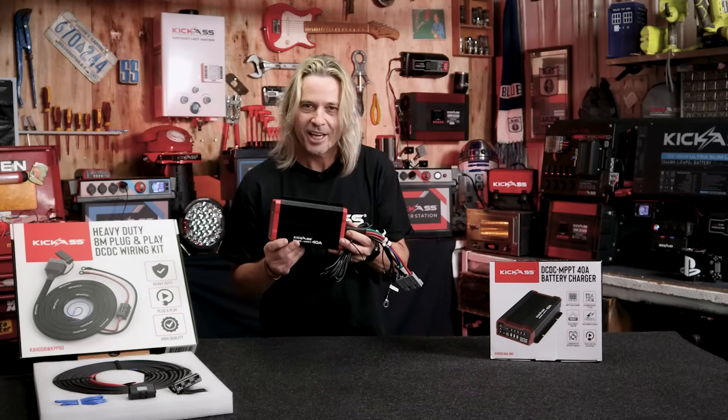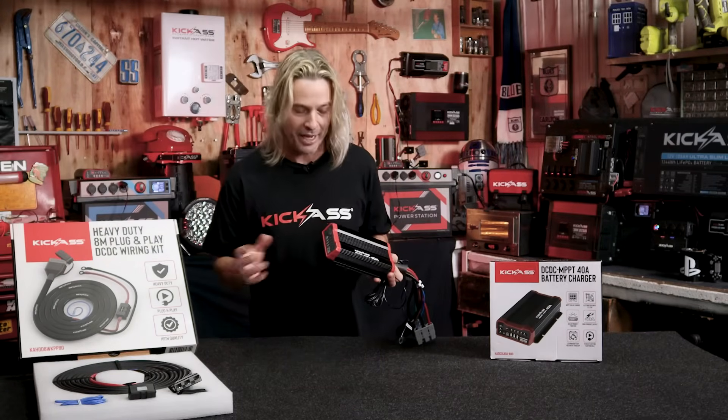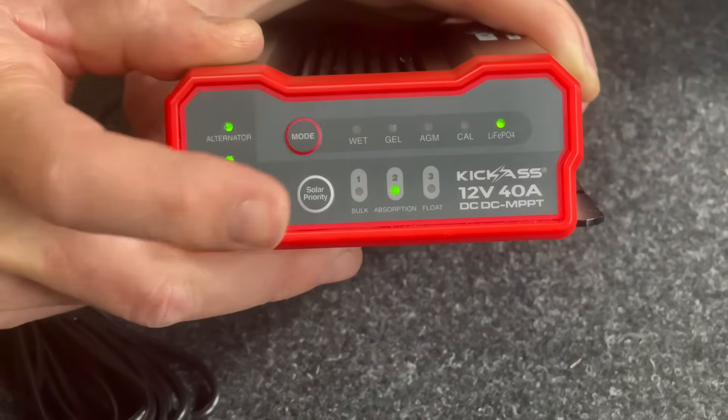So with our new 40-Amp Charger, it's an absolute ripper. Not only will it handle all your typical battery types — your wet, your gel, AGM, your calcium, as well as your lithium.